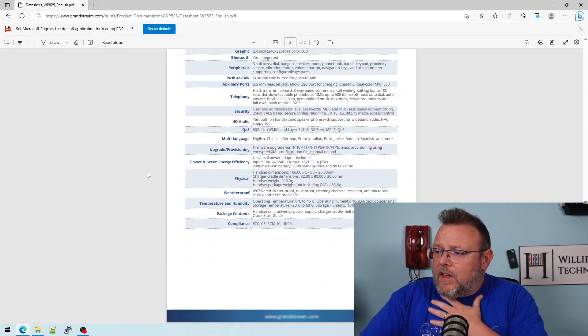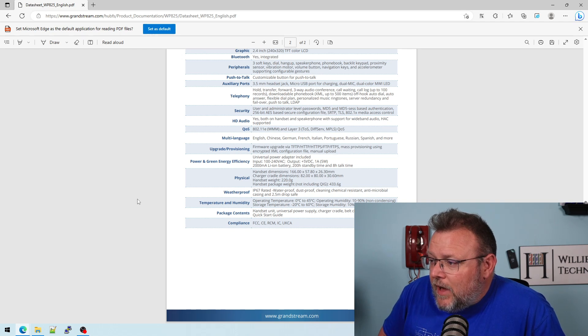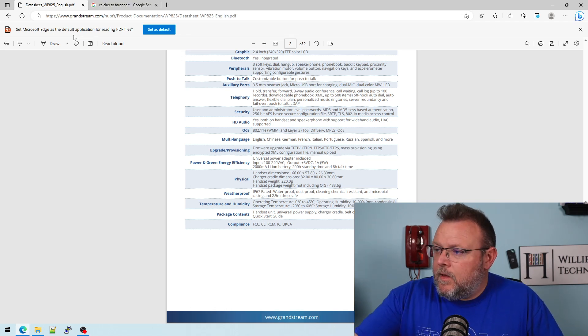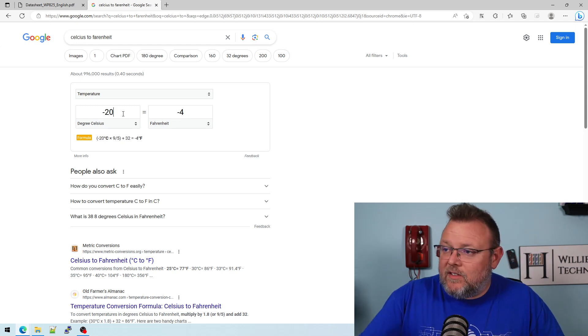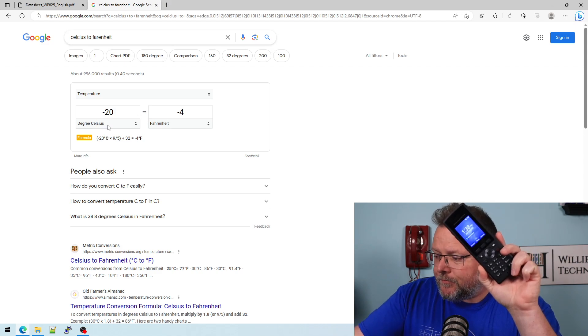They also say in the guide that the operating temperature is zero to 45 degrees Celsius — that's 32 degrees Fahrenheit to 113 degrees Fahrenheit. And then you have a storage temperature of negative 20 to 60 degrees Celsius, so negative 20 Celsius is negative four degrees Fahrenheit. I stuck this in the freezer for a couple of hours and the screen didn't want to come on, but after it thawed out, here we are still working.